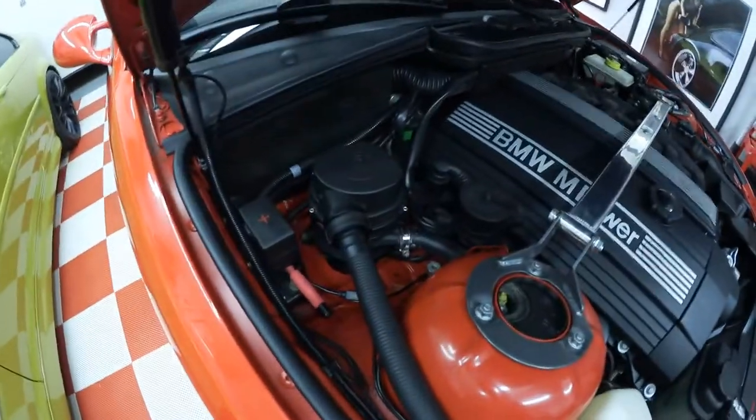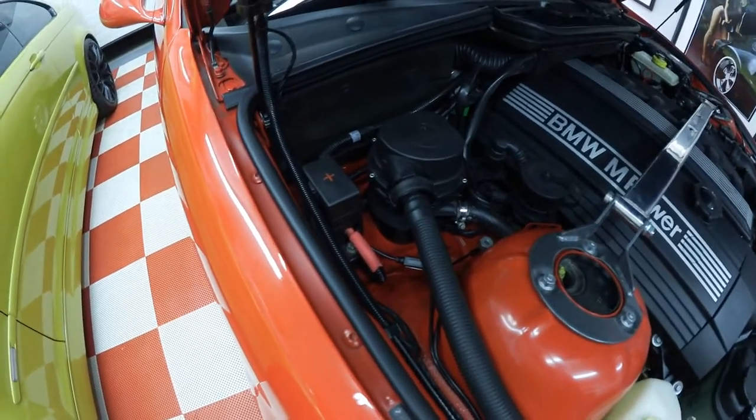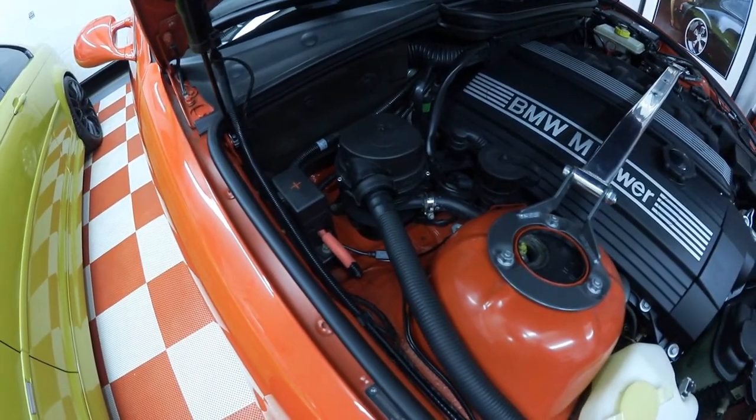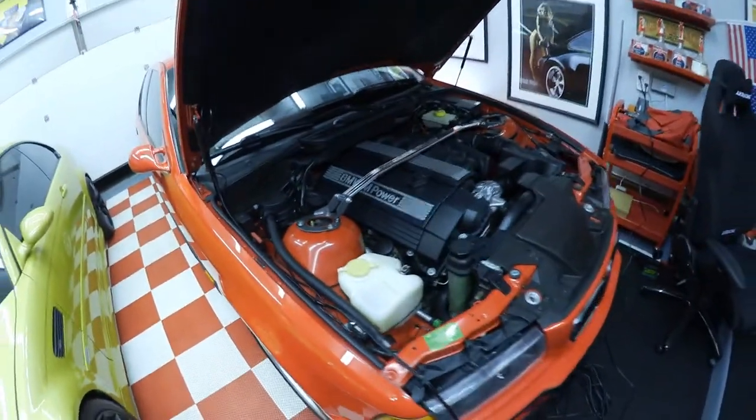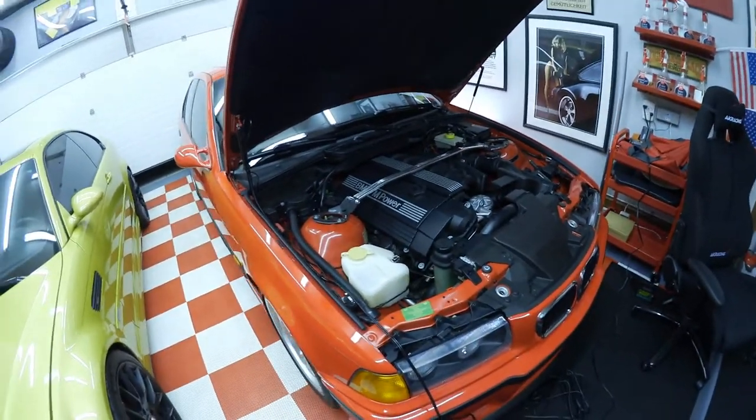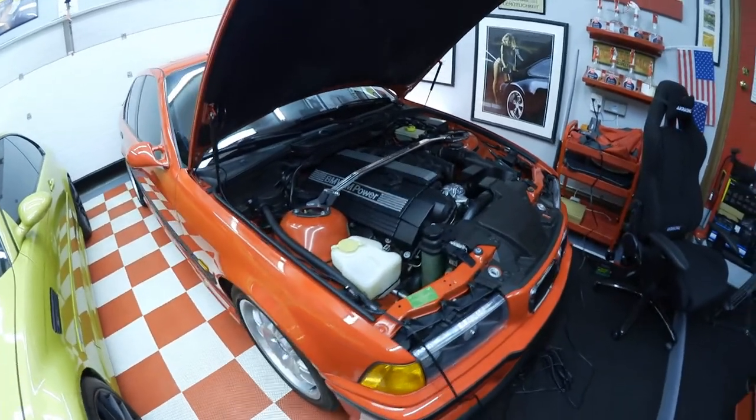So there you go — a little tip. If you're trying to hook your battery tender up to the front of your E36, that's the way I'm doing it and it's probably the way you should do it. If you liked this video, like it; if you didn't, don't. Follow me on Instagram, Twitter, Facebook, YouTube. Subscribe today so you never miss an episode. Take care.